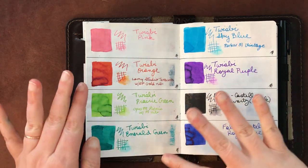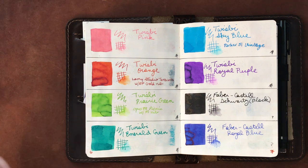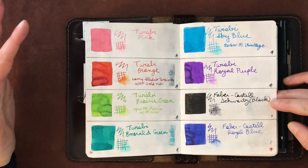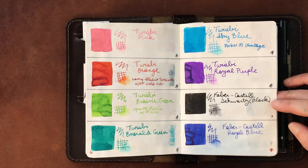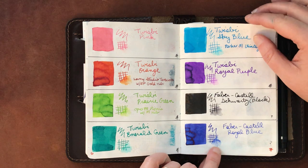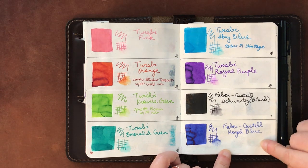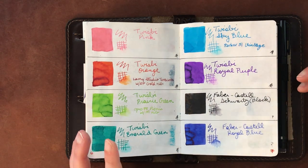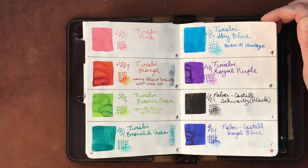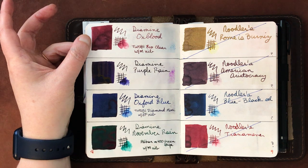The Twsbi Orange, Sky Blue, and Emerald Green are all very nice from their box set, but the Pink and Prairie Green are just too light and hard to read. Twsbi Royal Purple is great as well. The two Faber-Castell inks feel a little too plain — not the kind of ink I like to write with. Diamine Oxblood is one of the first inks I ever purchased and it's still a favorite.